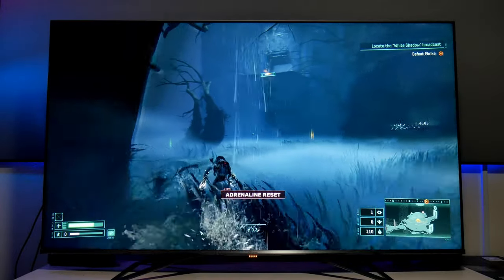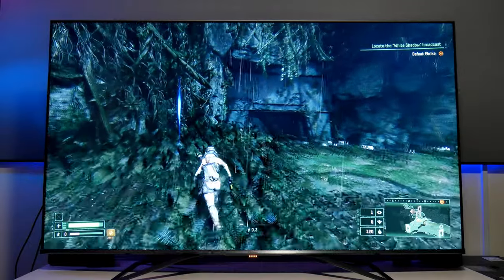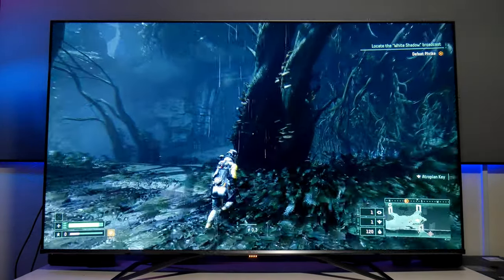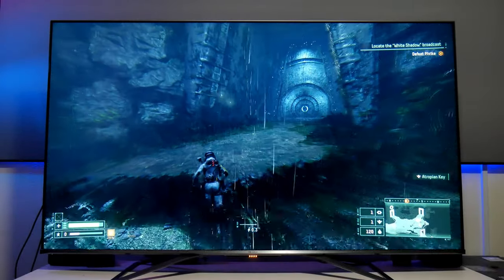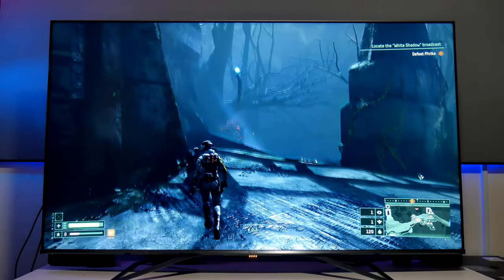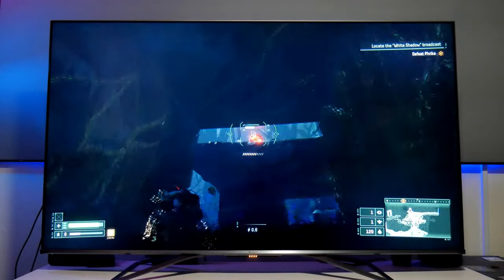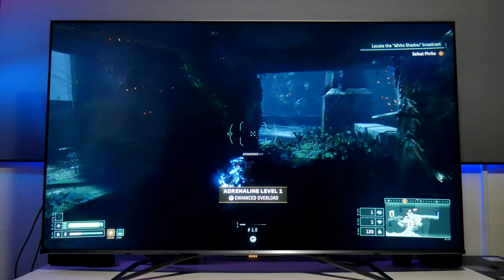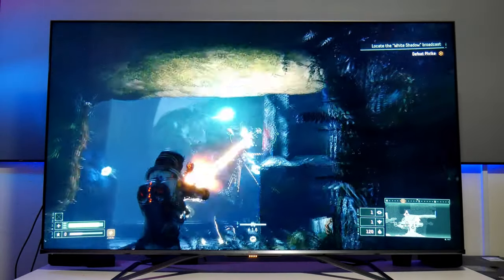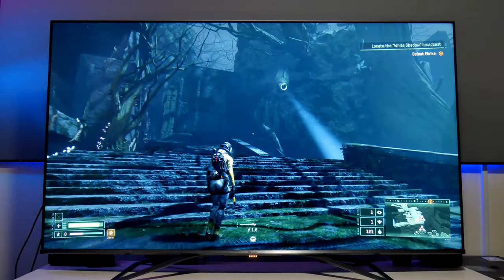I will make a comparison video with the LG CX so you can see the difference. What I love about LG OLEDs is their beautiful contrast and black levels — nothing compares. But their brightness is limited to around 600–700 nits of peak brightness. With this TV we're talking about twice as bright, which makes a big difference especially for dark games like Returnal. I'm so excited that everything is working properly. Personally, I still believe 4K 60 is the sweet spot for these consoles.